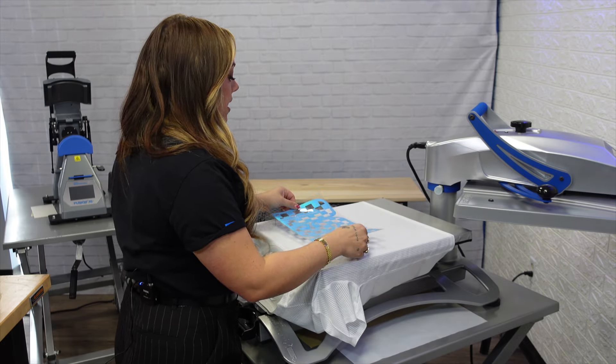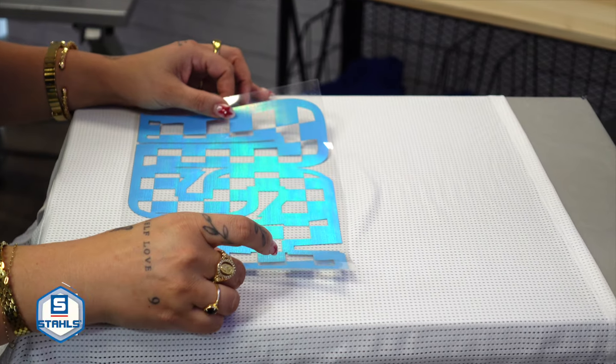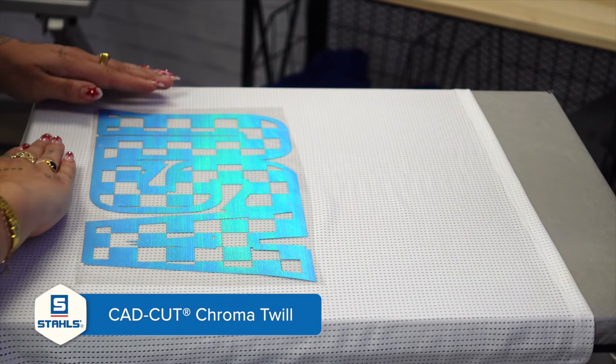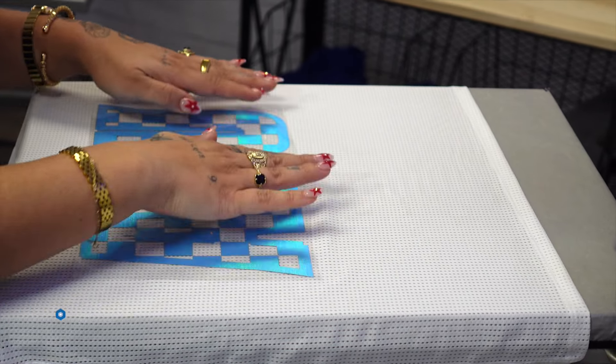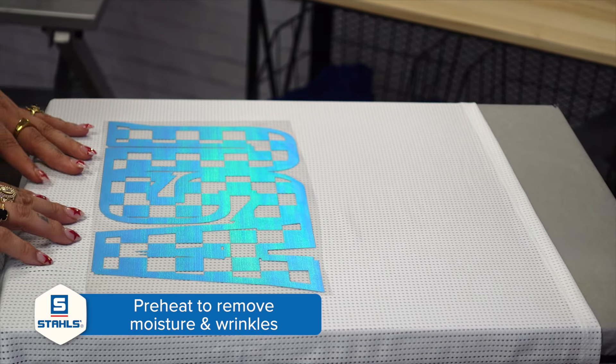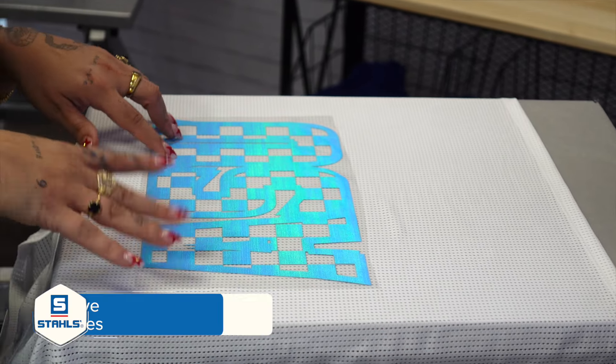The first twill I'm going to show you is called Cadcut Chroma Twill, and we're going to do a two-color application. I already have my garment loaded and pre-pressed to release any moisture or wrinkles in the fabric. For my first step with the Chroma Twill, I'm going to tack this for three to five seconds.